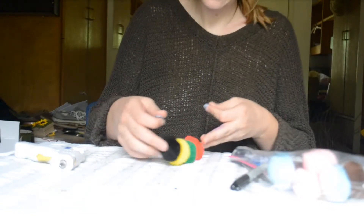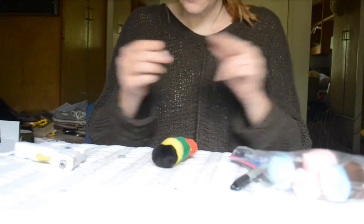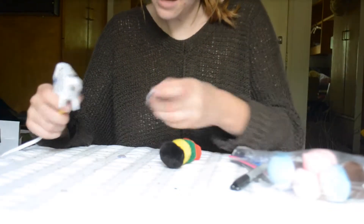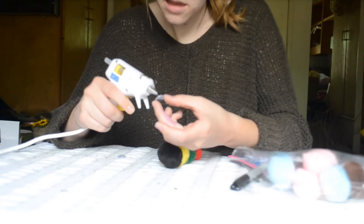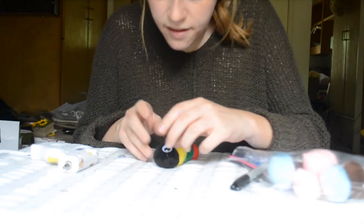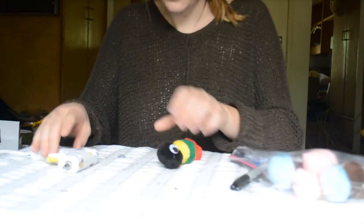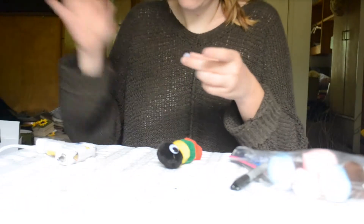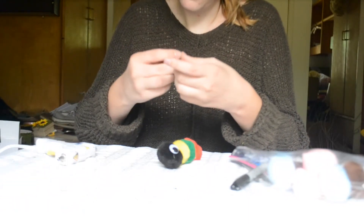Now we're just going to go ahead and add some eyes right on the front. I'm just going to take the hot glue gun again, put a drop on the back of this googly eye, and stick it right on the front. I'm going to do the same with this eye and stick that right on the front.